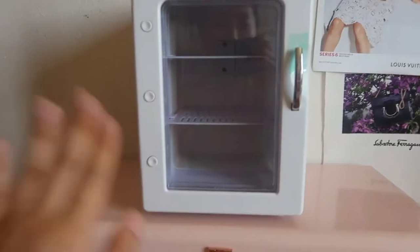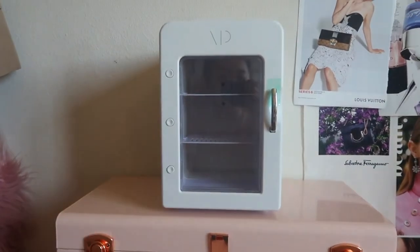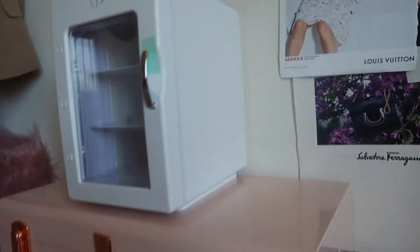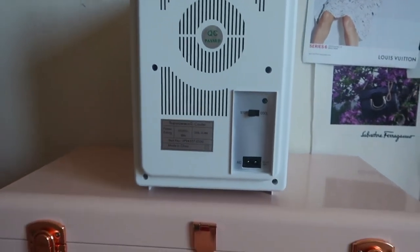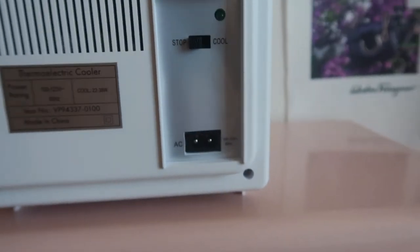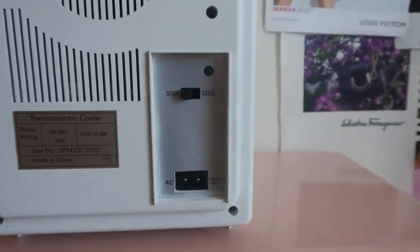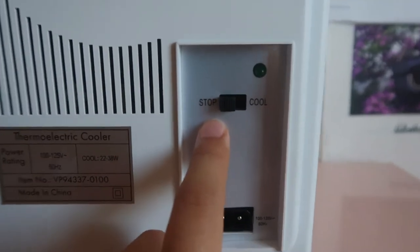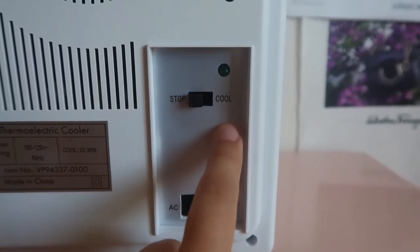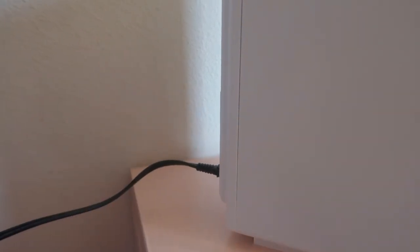This is going to be in my bathroom but I just put it on my trunk so you can get a feel of how it looks. Here's what the back looks like — it's pretty easy, you just plug in the cords they sent you into your outlet. The switch is simple: they just have a stop and a cool setting, and that's pretty much it. Once plugged in, it doesn't make any loud noises when you turn on the AC.